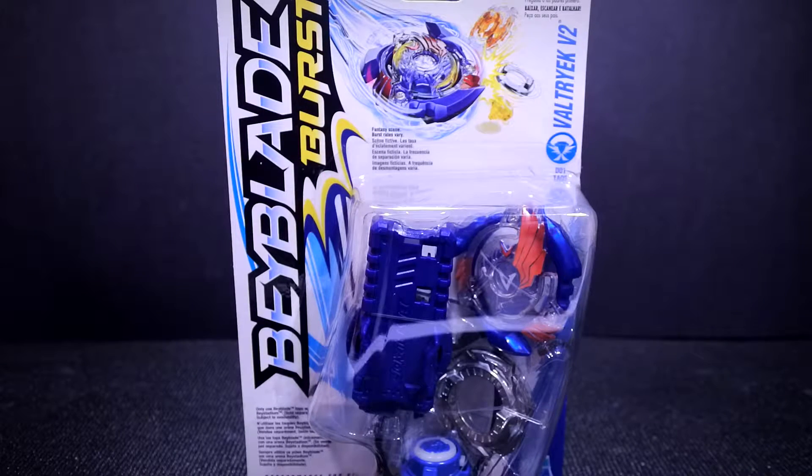Hey guys, it's Bucky here today, yet with another Beyblade Burst unboxing. This is the Beyblade Burst unboxing starter pack of Valtryek V2.